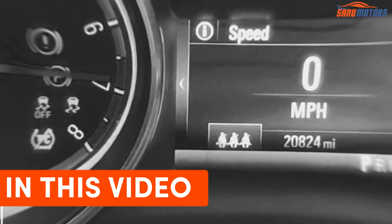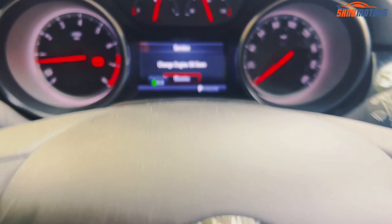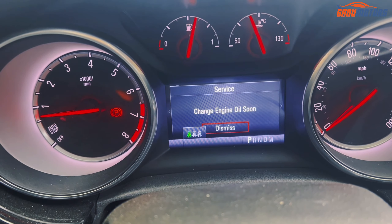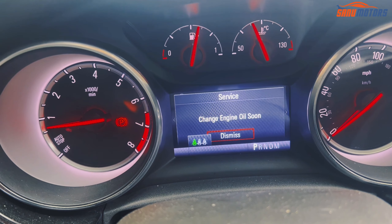You can see this is a Vauxhall Astra 2018. You can see the message: 'Change engine oil soon.' I've done the oil service and then I'm going to show you how to reset this message.